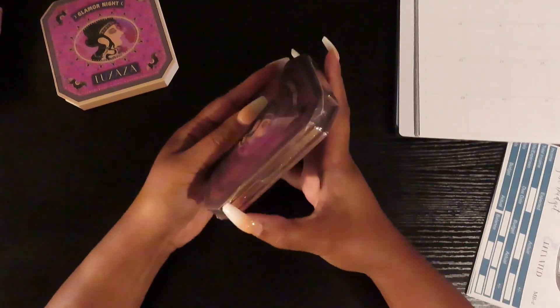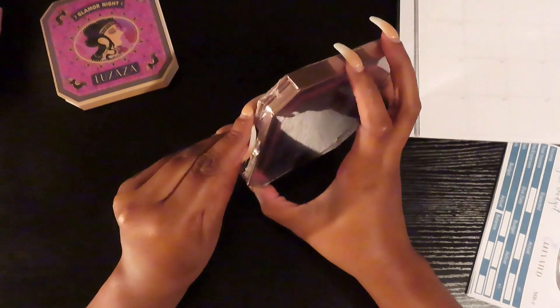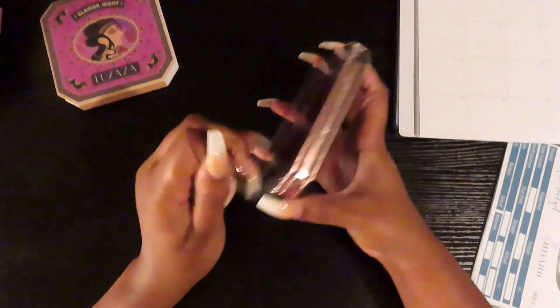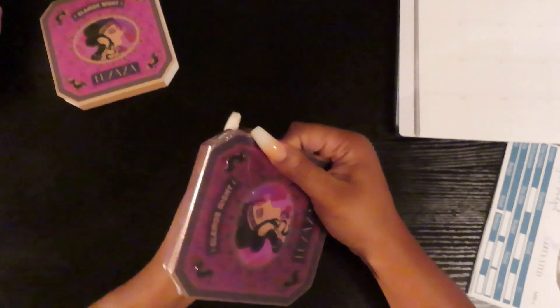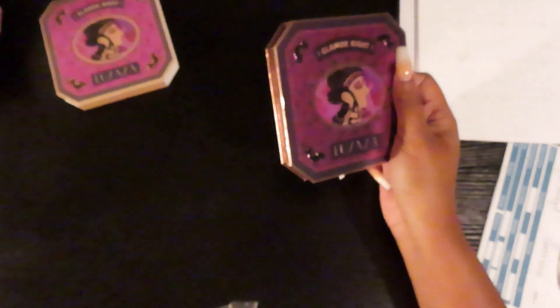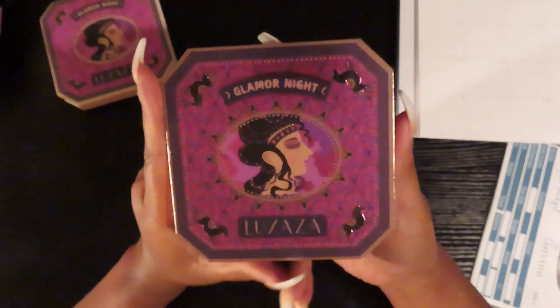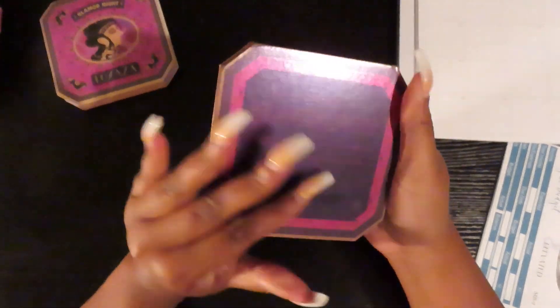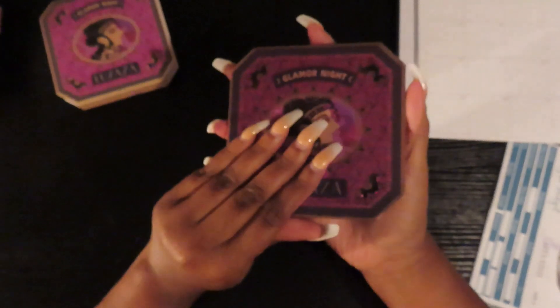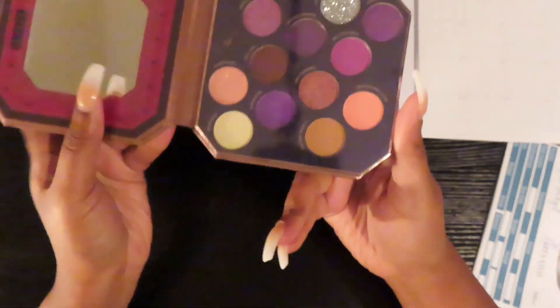I actually want to show it to you guys — this is my first time opening it, looking at it, and testing out any of the products. So let's go ahead and get this open. This is what the palette looks like — it is super duper pretty. This is the back of it, and if we open it we'll see the colors.